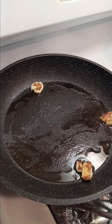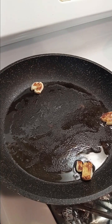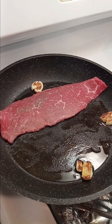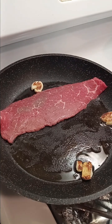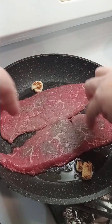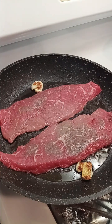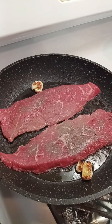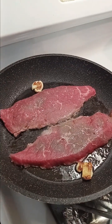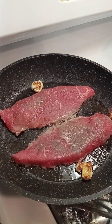I just flipped the garlic over — the pan is nice and hot now. I'm going to start putting the minute steaks in there, seasoned side down, just like that. They're going to cook for literally less than a minute, then I'll flip them. He doesn't like his meat well done, so I'm going to season the other side while they cook.